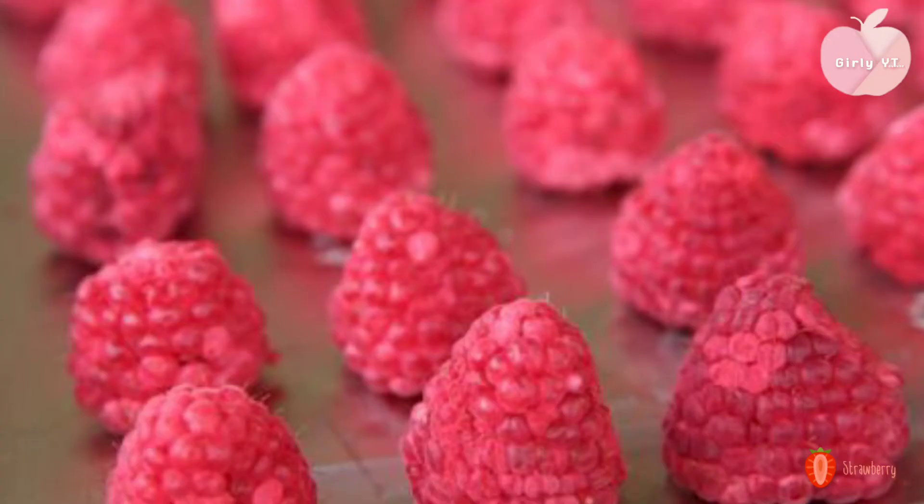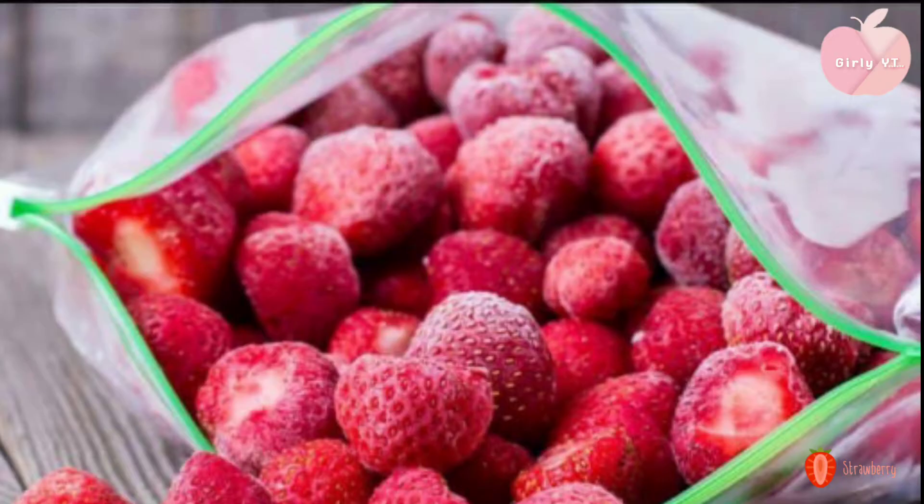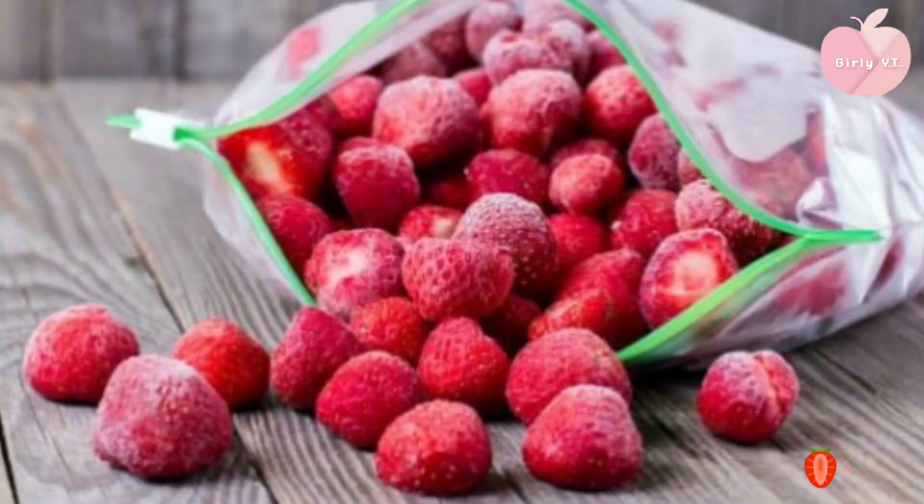Then add the wax paper to the wax paper. Then add the soda to the de-freeze. Then add 1 cup of water. If you want to make it, you can use a freezer bag.